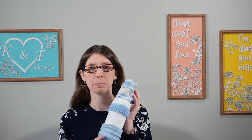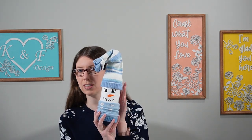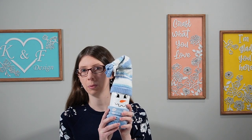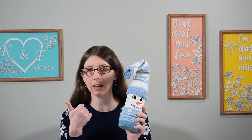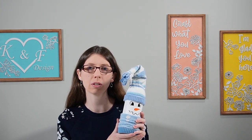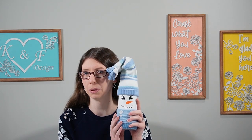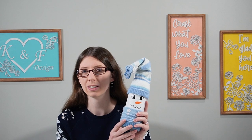Hello and welcome back to K&F Design. If you're new here, my name is Katie. Today we'll be taking a wine bottle and making it into this cute snowman. But before we get into this, don't forget to head down below and give me a thumbs up and a subscribe if you haven't already, so we can keep crafting cute projects like this. So with that, let's dive in and start crafting.